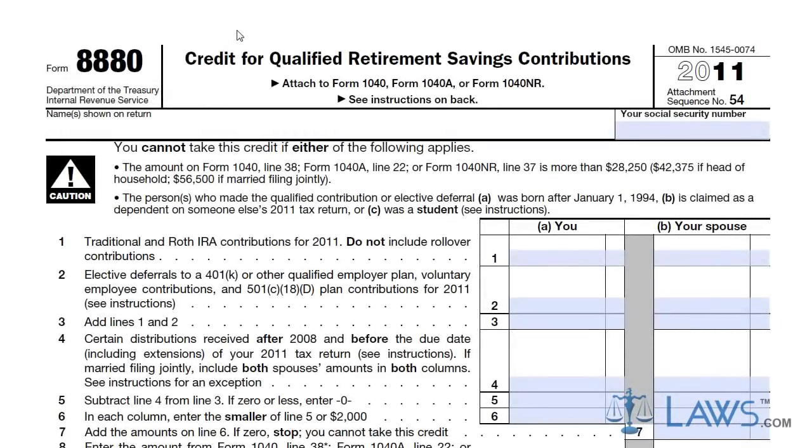Enter your name and social security number at the top of the form. Enter your IRA contributions on line 1 for both you and your spouse. Enter any elective deferrals or qualified plans on line 2 for both you and your spouse.